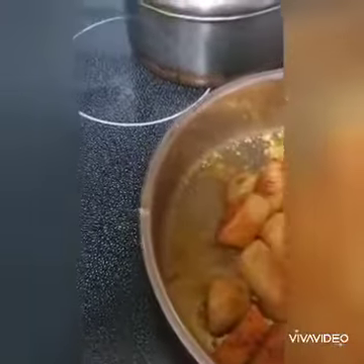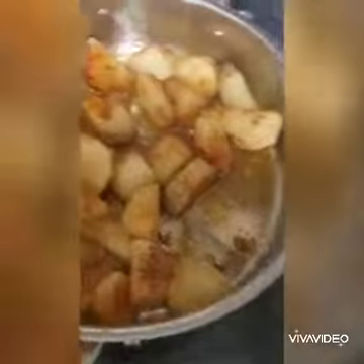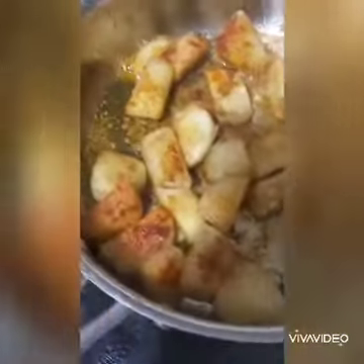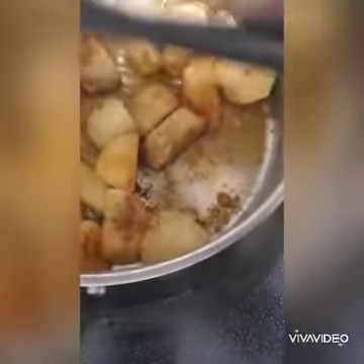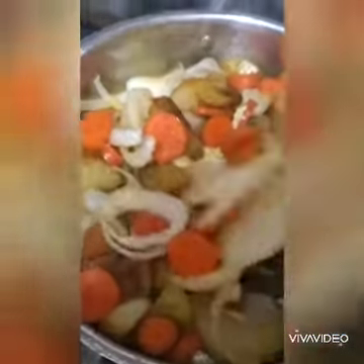And salt to taste. So I'm tossing in my hard vegetables first — that is what you'd call a carrot and onions. As you can see it's starting to turn up, and this is on the medium heat.